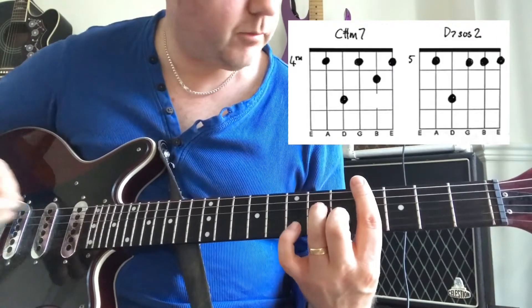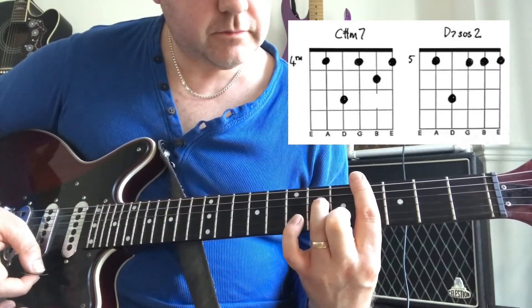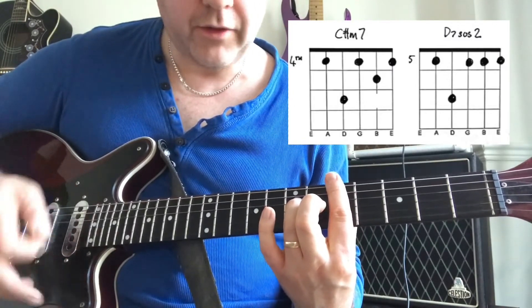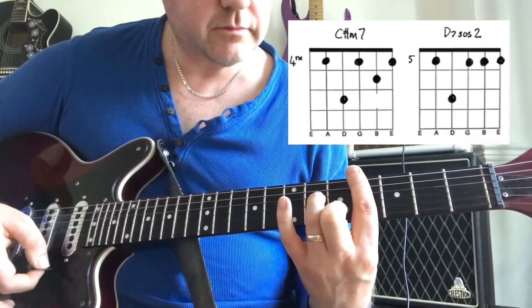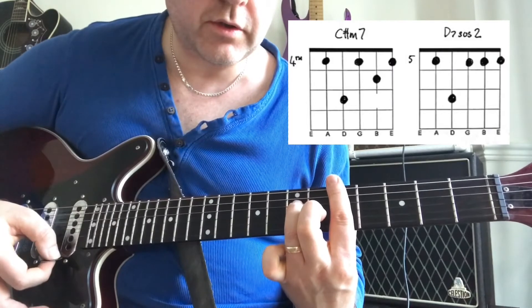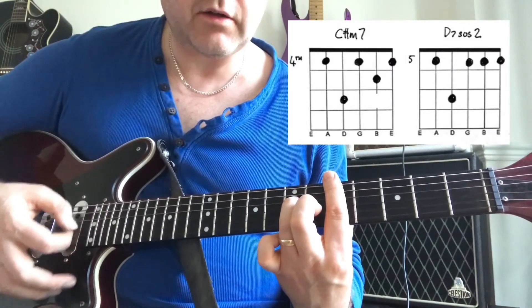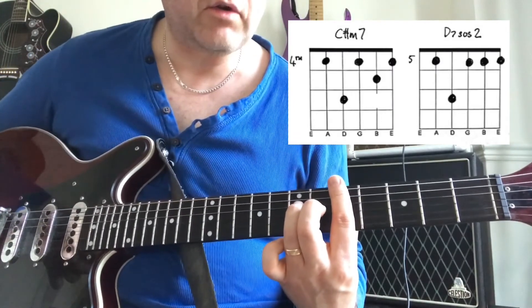Points of note: we play that C sharp minor 7 and move into that D7 sus 2. On the second time that we do it in the first bridge, when we move to it, instead of playing it where we think we should, it kind of skips a beat and almost drags down. So keep that in mind — if you're listening to the record you'll barely hear it.